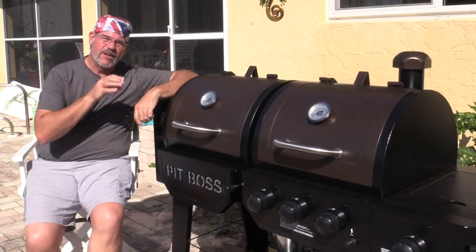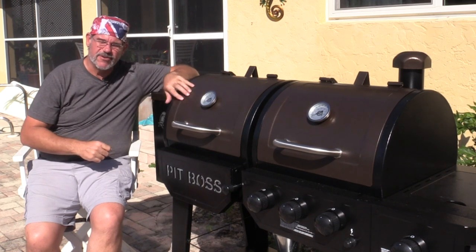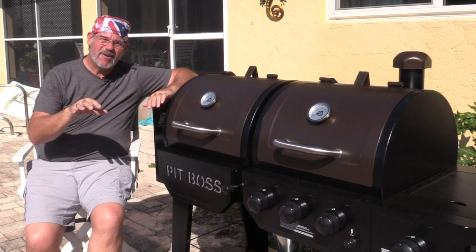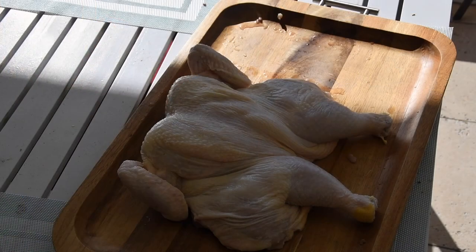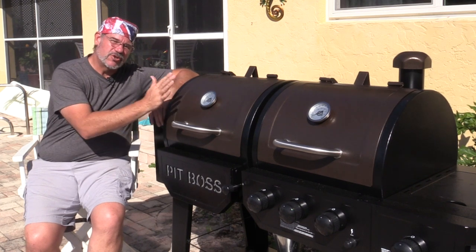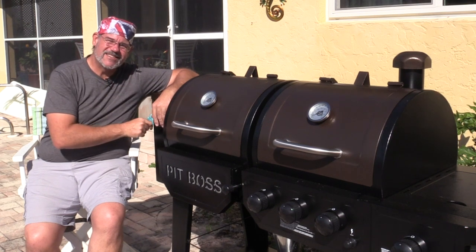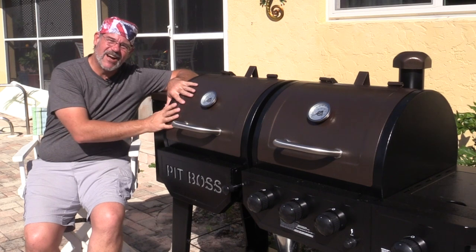Hey everybody, it's Gil with another video in the Pit Boss Pro Series Combo Pellet Smoker and Gas Grill Series. Today we're gonna be making spatchcock chicken. It's just a simple word that essentially means cut open and flat. We'll show you how to spatchcock the chicken, how to prepare it, how to make a killer dry rub that's good for any kind of poultry. We'll show you what temperature we use, how we set it up, cook it, and then ultimately we'll taste it and see how it all turns out.